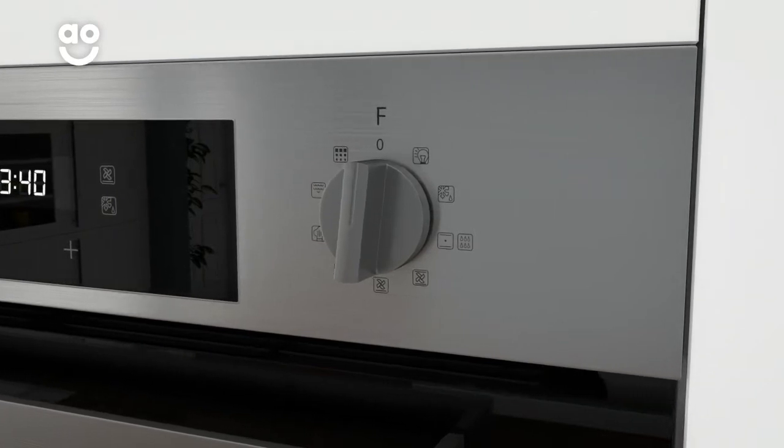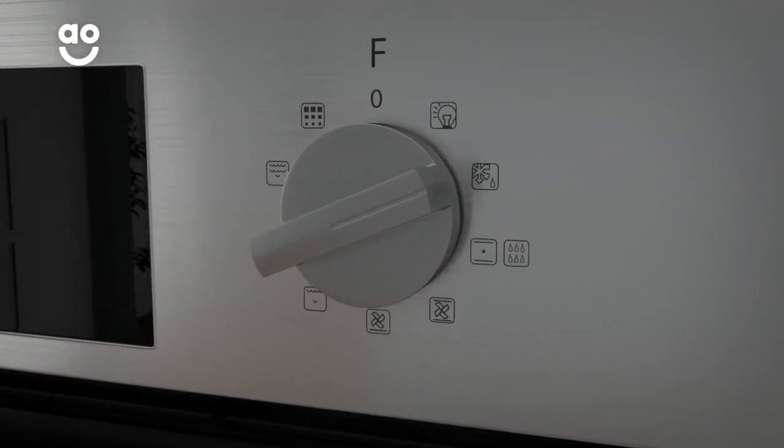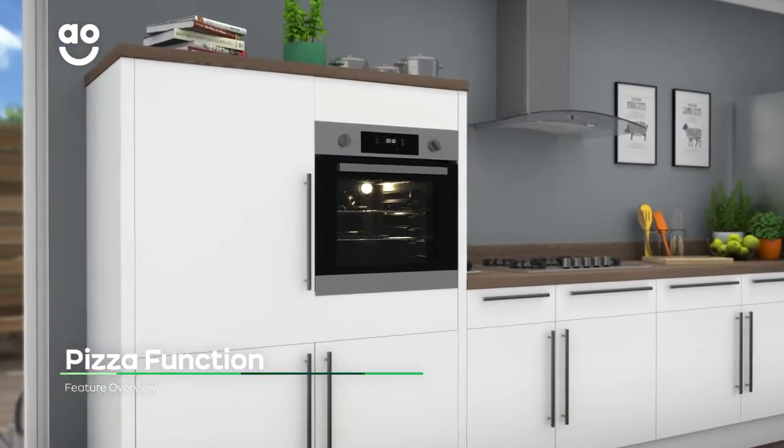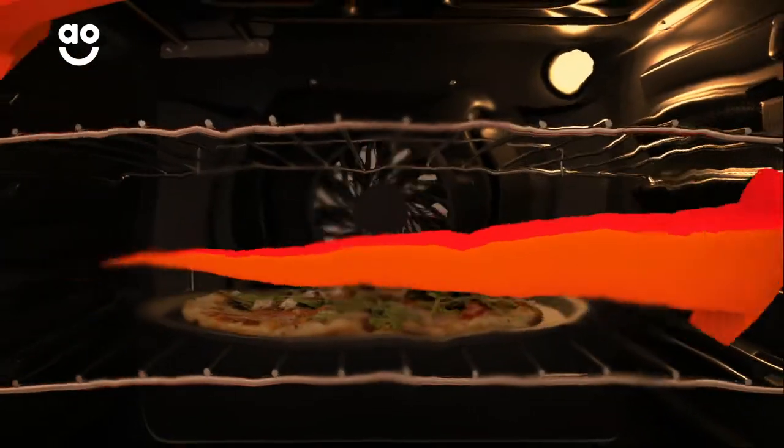It's also a multifunctional oven with great programs including a fan grilling option and defrost setting. The pizza function is specially designed to cook your favourite pizzas to perfection. The fan at the back of the oven circulates warm air around the cavity which heats up your pizza's topping.